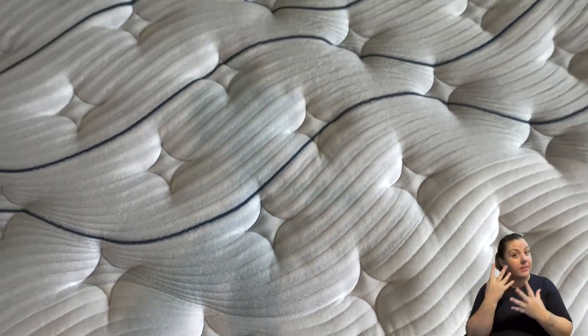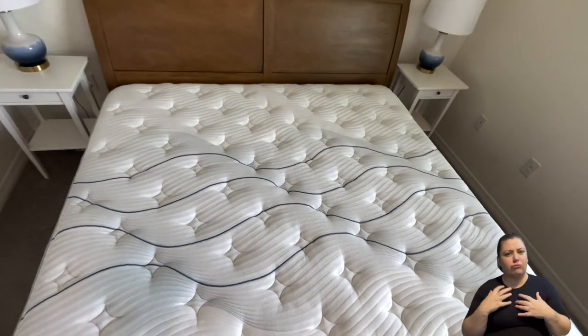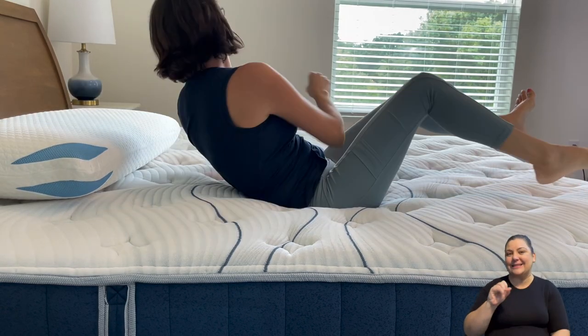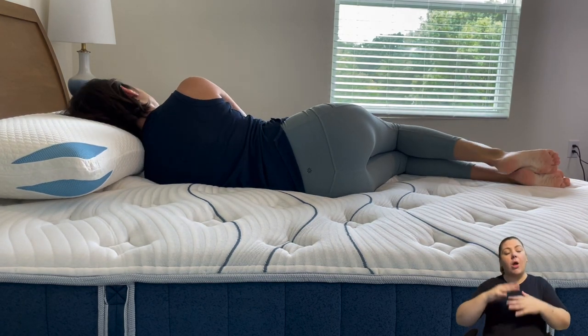Let's first dive into who Bear Mattress is. They actually started back in 2014, so they've been around for a good amount of time. They are known for sleep recovery technology. Basically they have copper and sealant in their mattresses, and what that does while you're sleeping is it helps your blood flow and helps your muscles recover from workouts and things like that. It's also designed to boost energy.